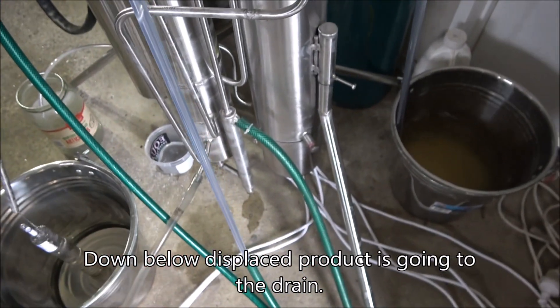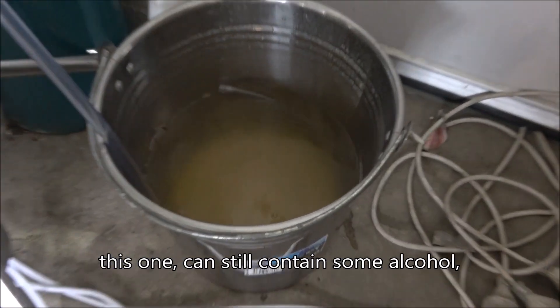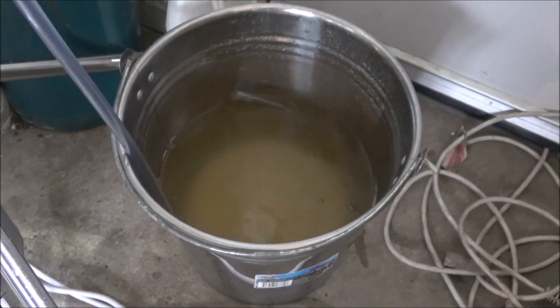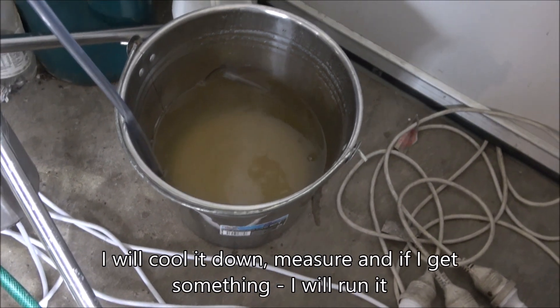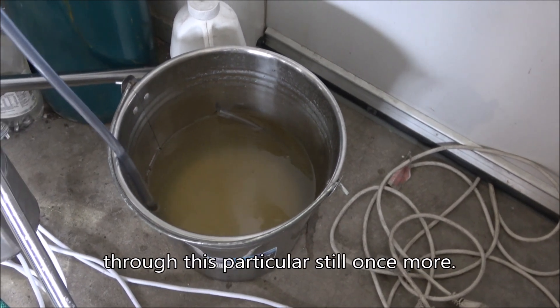So here's a water separator. Down below, the waste product is going to the drain. This one can still contain some alcohol, so I'm not throwing the waste straight away — I will cool it down and measure if I've got something. I will run it through this particular steel once more.